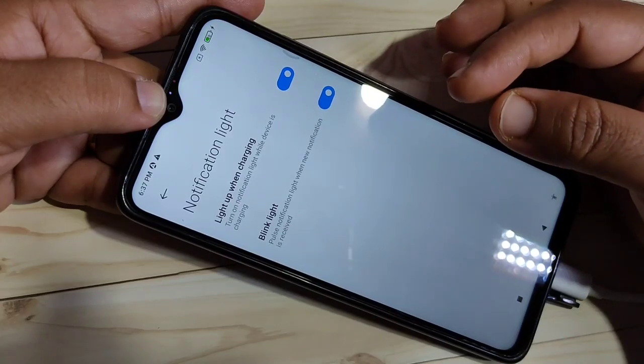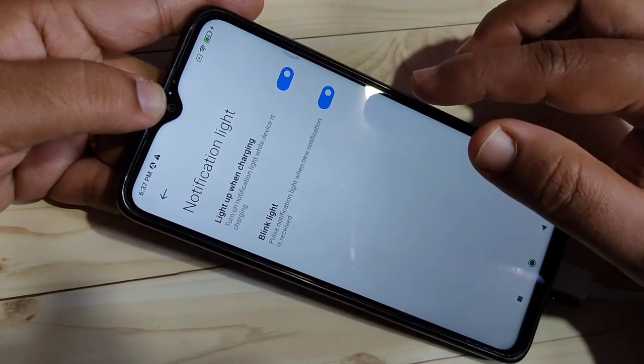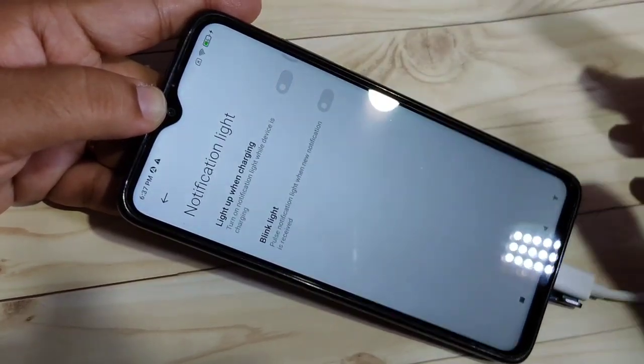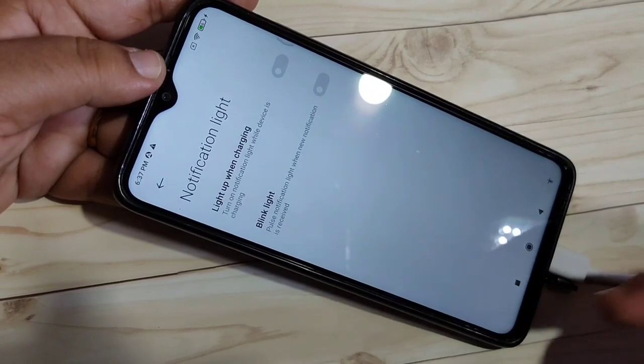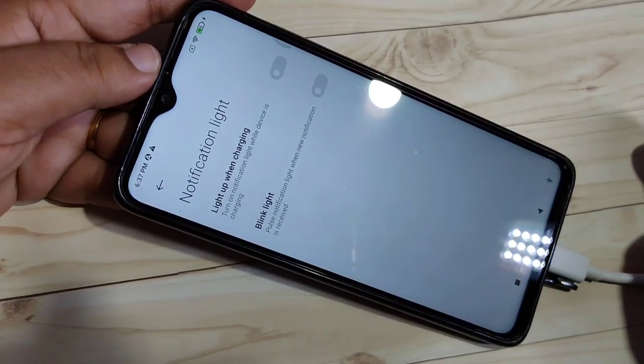So if you want to disable the notification light, turn off both of these options. Now you can see that even though my device is charging, the notification light is not there.